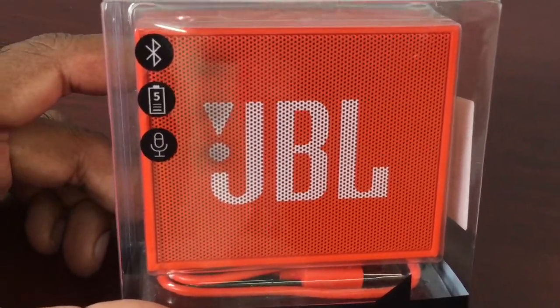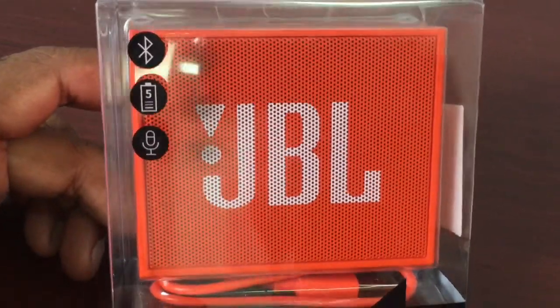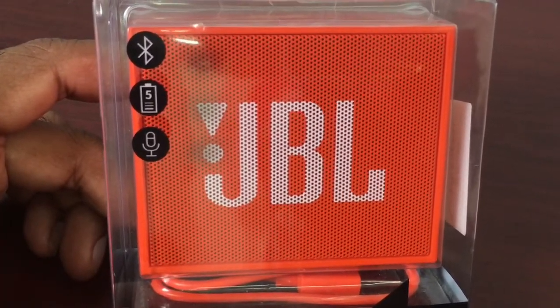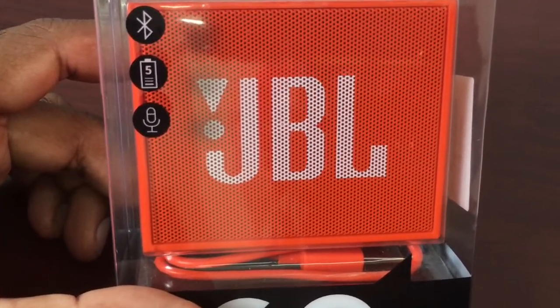Welcome to another video guys. This is Naveed and you are watching NNK Tech. I'm going to have an interesting video for you, which will be unboxing JBL speakers.